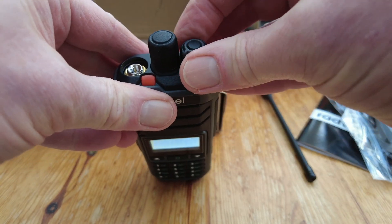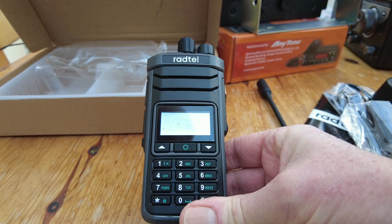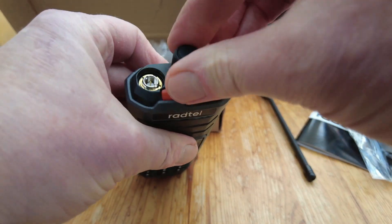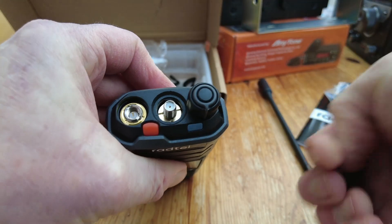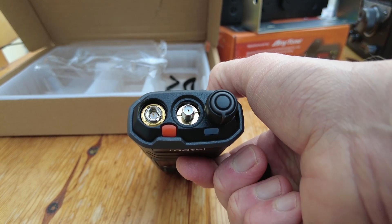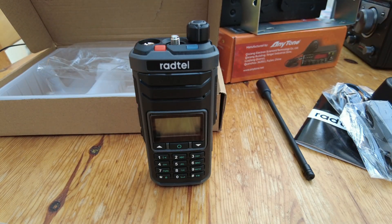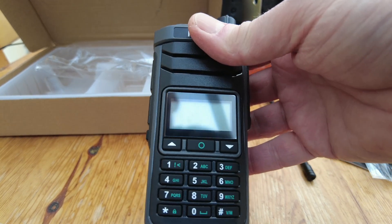We've got an SMA connector - SMA male here - and a rotary control which is your on/off and volume. There's obviously some charge in the radio, let's turn it on - 120 megahertz. We've also got another antenna socket there which I suspect is for the HF part of the coverage.